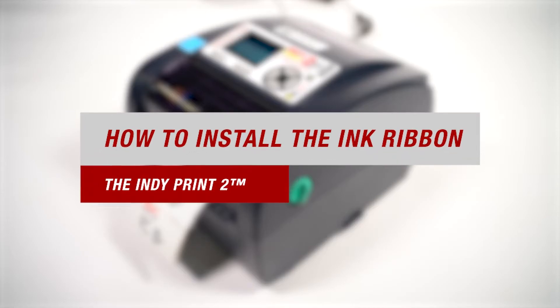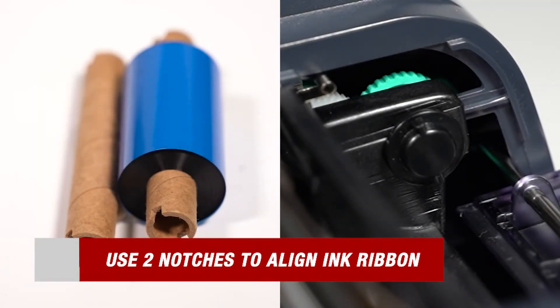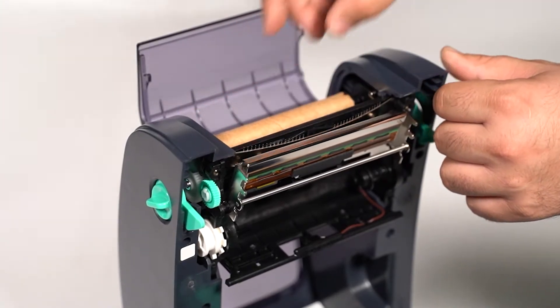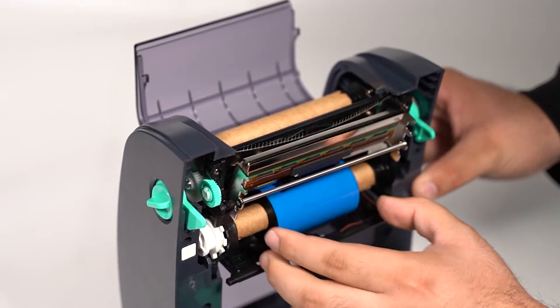Our next most frequently asked question is how to install the ink ribbon into your printer. All you have to do is find the two notches on the ink ribbon itself and use those as guides to install it. Start with the take up paper cores first, then repeat the process for the ink ribbon.